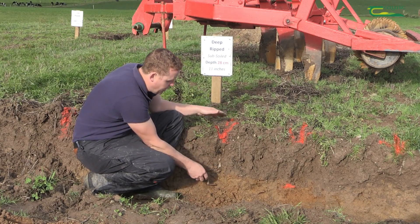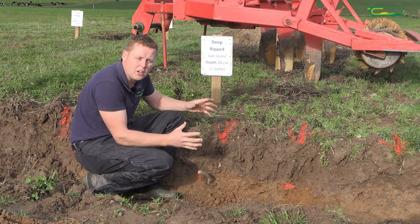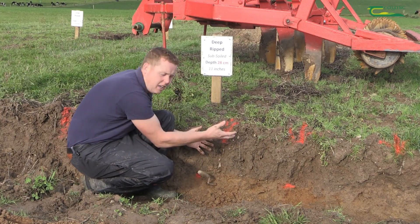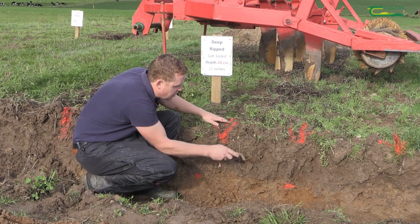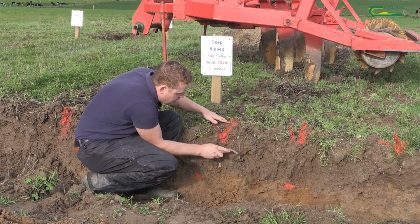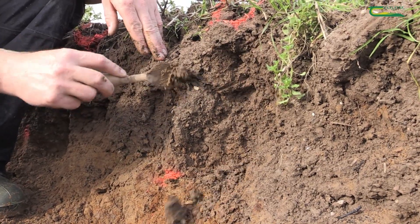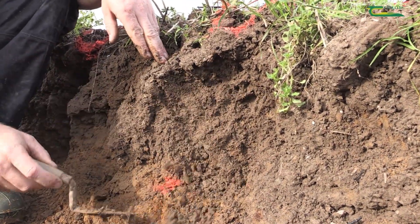We need to make sure the soil is dry enough so that when the leg comes through — along with the wings on the leg — it lifts the soil and then shatters it. You can see here there are many cracks; the soil is lovely and loose where the subsoiler has gone through and done a good job in good conditions.